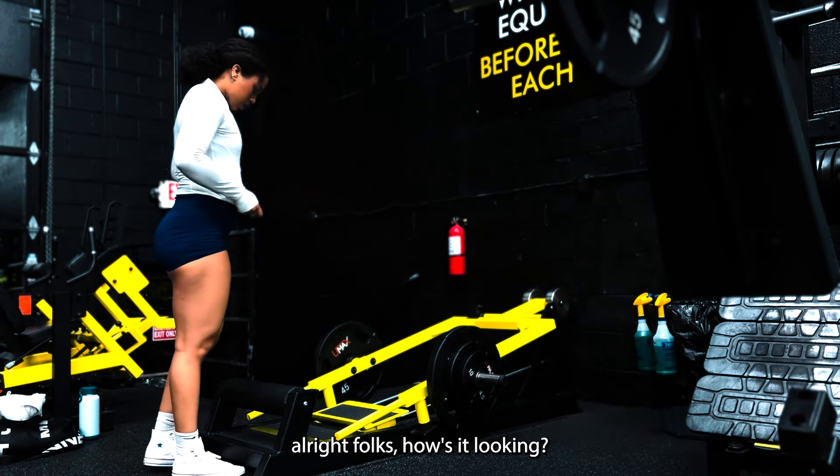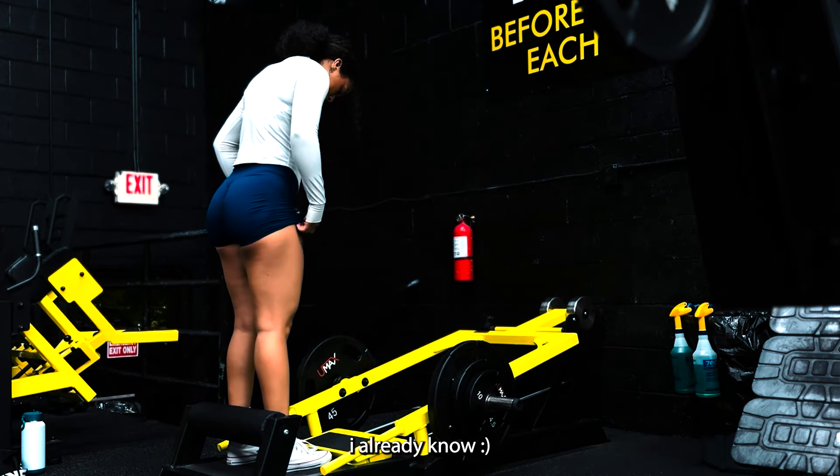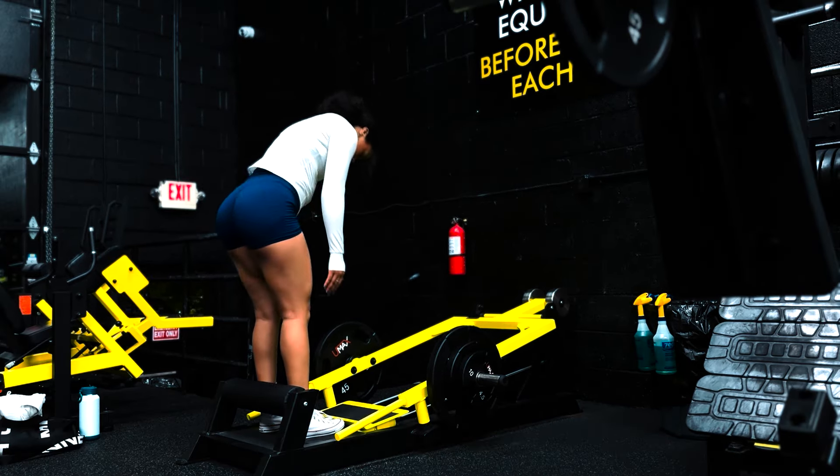I think it's time for the pump cover to be gone. All right folks, how's it looking? It's looking good, I already know. I got these new shorts so I'm feeling good.